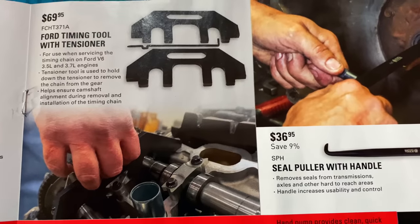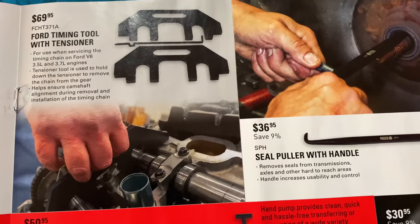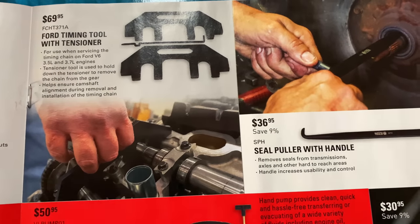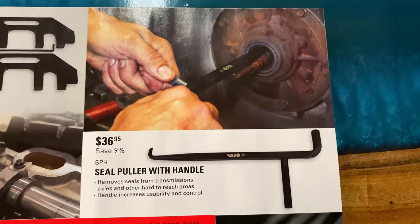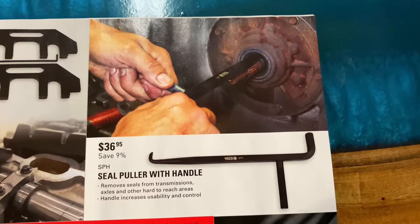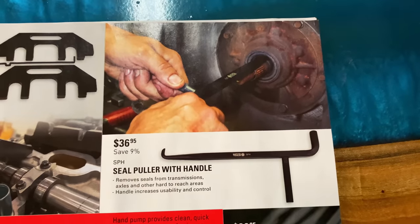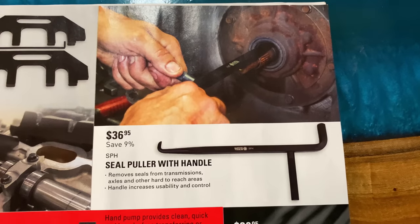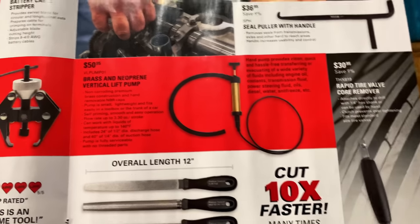For you guys working on Ford V6 3.5 and 3.7s, you need to have a timing tool with the tensioner — here that kit is, $69.95. And here's a tool that I purchased and I absolutely love — this thing is worth every single penny. It pulls seals out. You can hit it with a hammer and it makes quick work of getting seals out. This thing is tough. $36.95, save 9% — well worth the money. If you guys don't have one, get one.